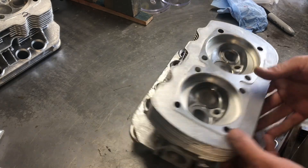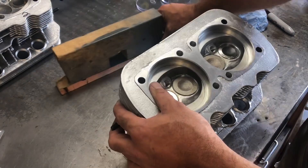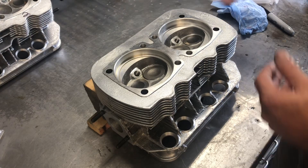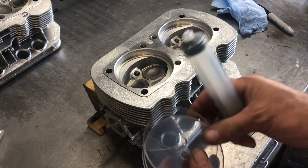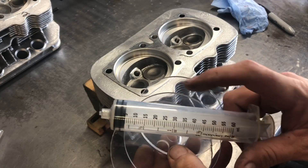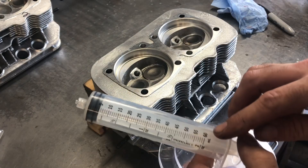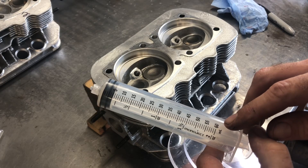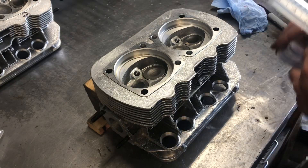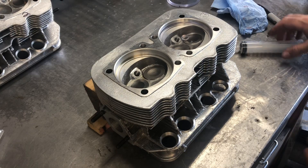So what we're going to do is show you guys how to CC heads. It's actually pretty simple - you only need a few things. I usually use a couple pieces of wood to hold the head as level as I can get it. Then you buy yourself one of these kits - comes with a couple different sized discs and a syringe. Over time these syringes go bad and you can buy new ones; just get something around 60 milliliters. Basically one CC is one milliliter - pretty straightforward.